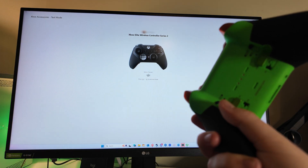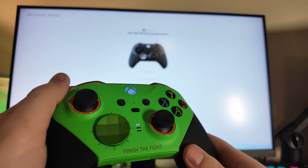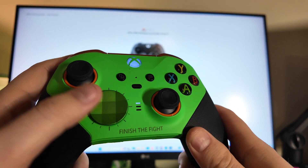When you've got a light on the screen and inputs are popping up when I hit the back button, that means we're in profile mode one, or controller mode one. If you press it again you're in controller mode two, and press it again you're in controller mode three.